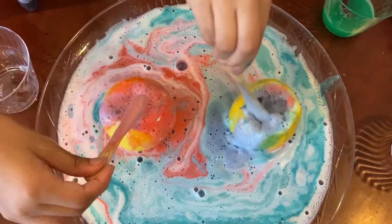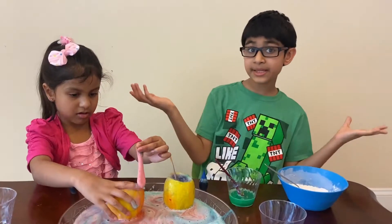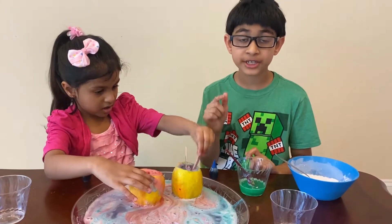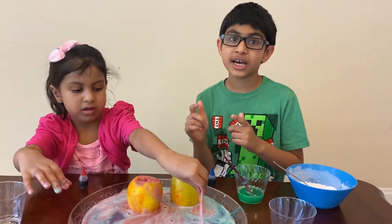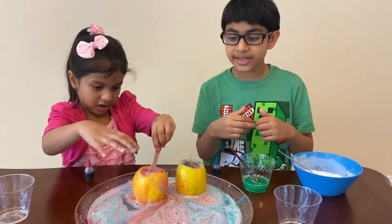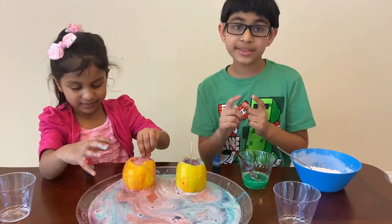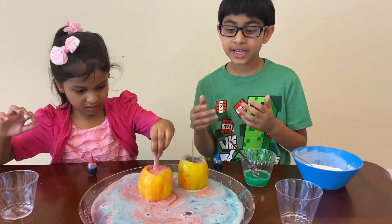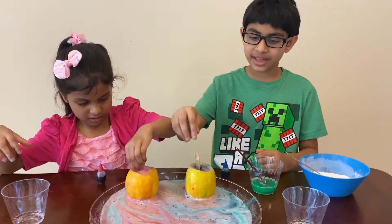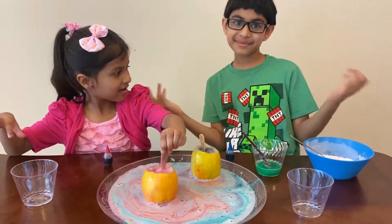Now do you want to know why this happens? This happens because inside the lemon there's citric acid, and what citric acid does is it reacts with the baking soda. When it's doing that it creates a volcano. The dish soap helps it react more and better, and then the volcano comes out and it all gets messy and it explodes.